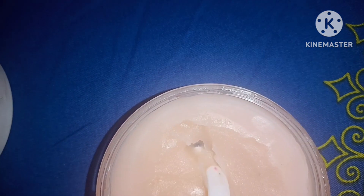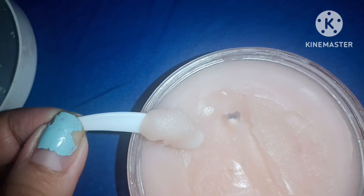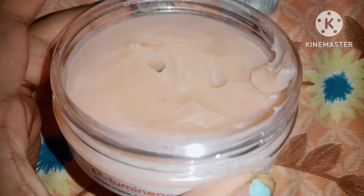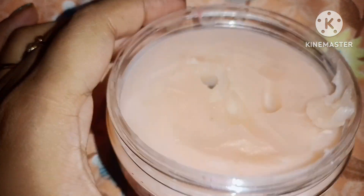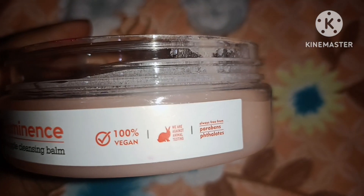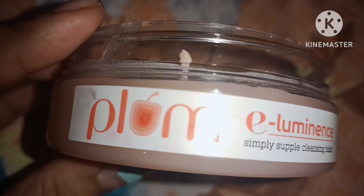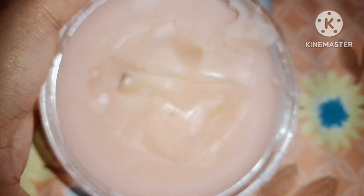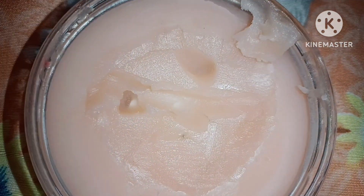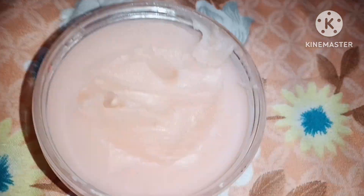I'm taking the product out with the help of the given spatula. Take a generous amount of the product and apply it on the whole face. Before I bought this product I didn't have any cleanser or makeup remover to properly cleanse my eye and lip makeup, but now I'm very satisfied — when I use this product over my eyes and lips, it just wipes off the whole eyeshadow color and the lipstick.